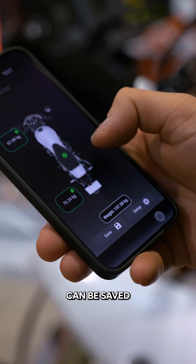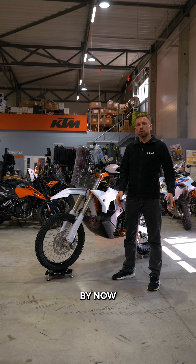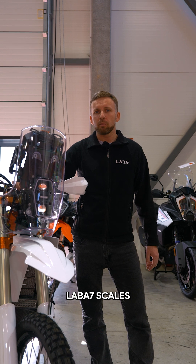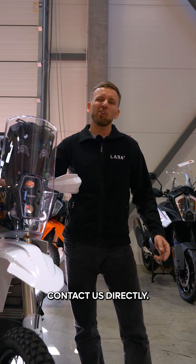All the reports can be saved to PDF and later printed. By now, you should know how to correctly measure the weight distribution of the bike and total weight. If you want to know more about LABA7 scales, visit our webpage laba7.com or contact us directly.